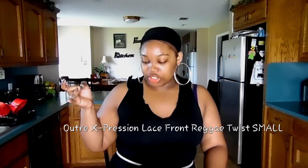The unit I am talking about is the lace front expression reggae twist wig that I posted on my YouTube channel about two or three weeks ago, that I got from my local beauty store for about $89, but I also told you that you can get it off of wigtypes.com.